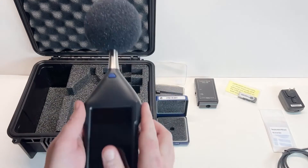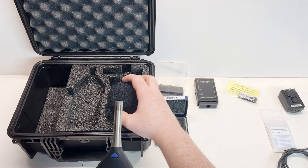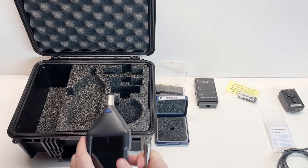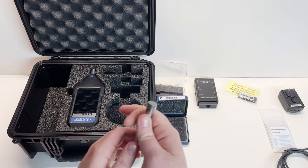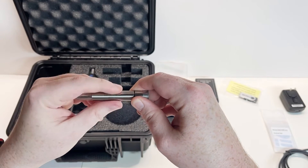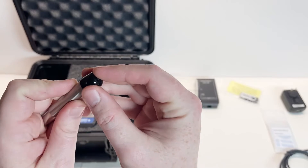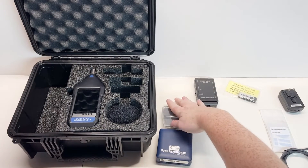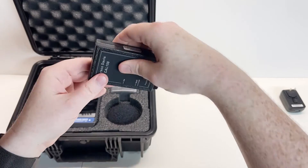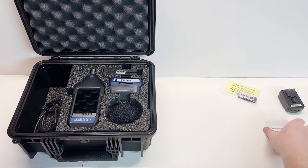Disassembling and storing the instrument after use. Step one: power off the instrument by holding the power button for about five seconds. Remove the windscreen by pulling straight off, then place it into the case. Remove the preamp and microphone assembly by grasping the preamp in one hand — make sure not to twist — and the meter in the other. Press the blue button on top of the meter and pull the preamp straight out. Place the meter in the case, then gently unscrew the microphone from the preamp and place it in the blue microphone case. Put the preamp in its case, making sure to reinstall the black cap to protect the pogo pin. Place the calibrator in the case with the button facing down — this is due to the recess in the bottom of the case so the calibrator is not accidentally activated. Return any accessories to the compartment on the left-hand side of the case.